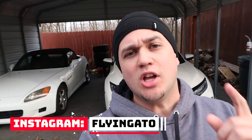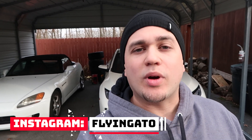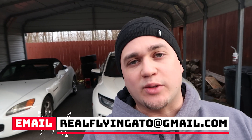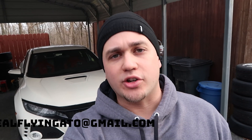What's going on guys? It's Elias. Welcome back to the channel. Today we're going to discuss something that I've been asked a few times. If you're wondering how to ask a question, you can go follow me on Instagram — people have been sending me questions through there — as well as my email, realflyinggato@gmail.com. In today's video we're going to cover how to fully disinfect your car's interior.